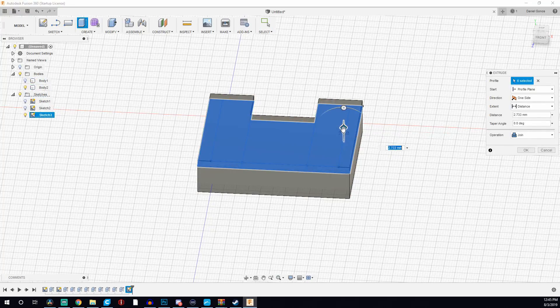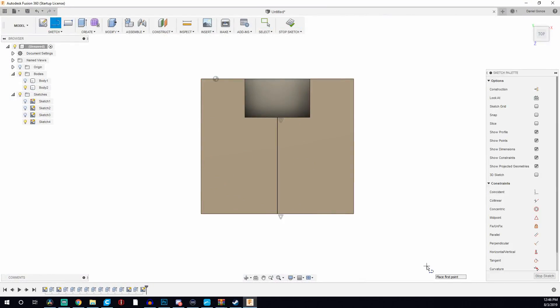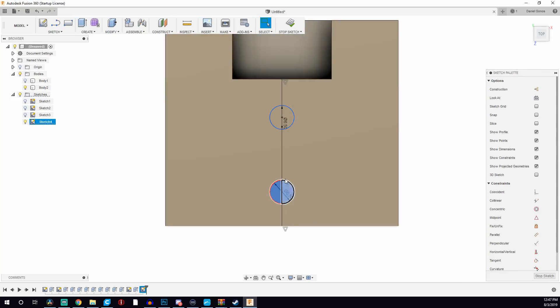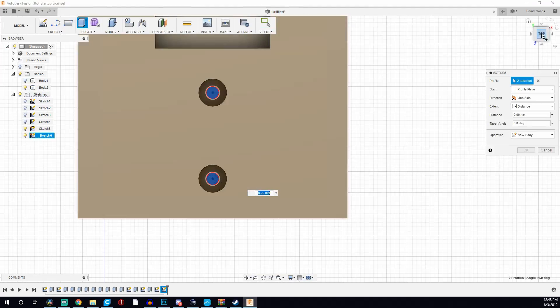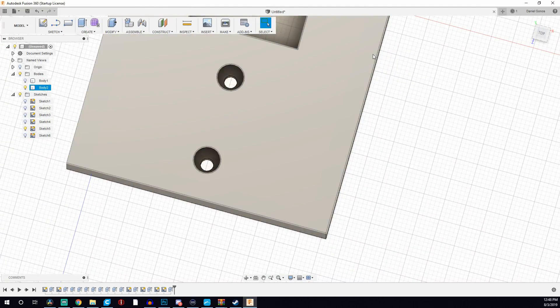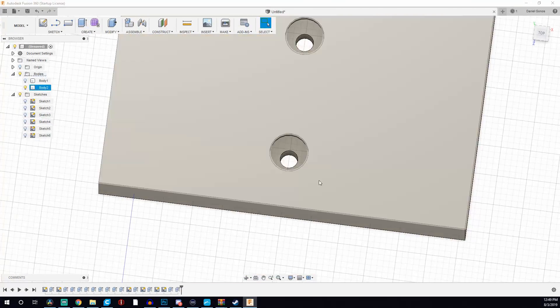I wanted to make sure I didn't block the bracket so the camera would be able to pivot up and down and left and right. I normally do tons of revisions to my models, but because I wanted something really simple, I was actually really happy with the initial print as far as fit. The screws went through the holes and the camera sat in there very snugly, so I ended up just leaving it as is.